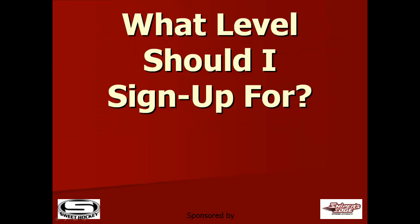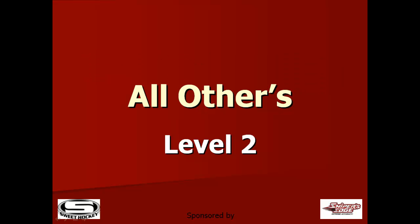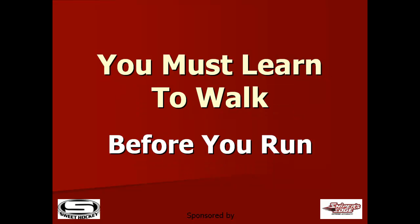So what level should I sign up for? If you have no technical stick handling experience, we recommend level 1. All others should start at level 2. The foundation of the program is based on learning exercises or drills found in both level 1 and level 2. You kind of got to learn to walk before you run.